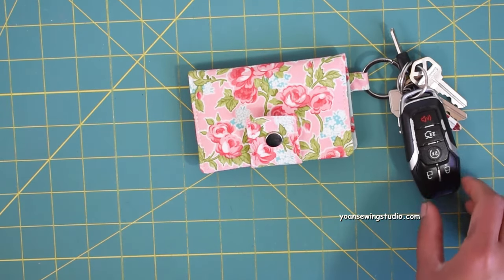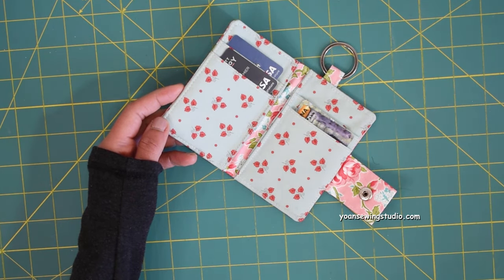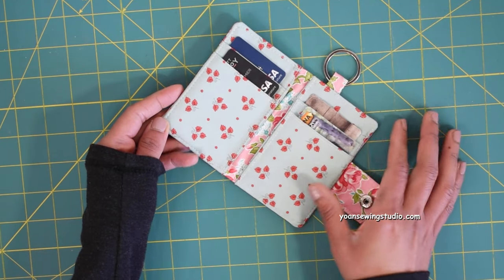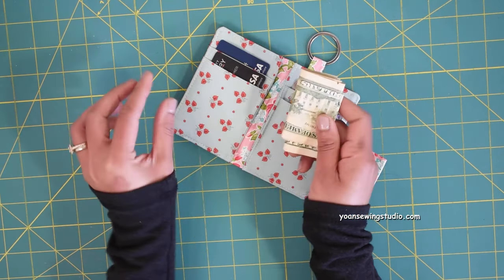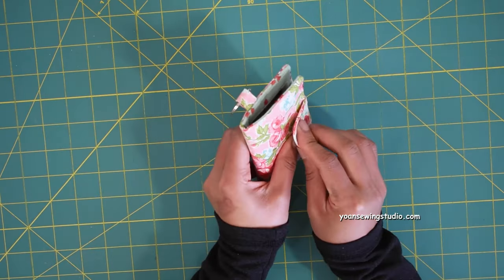Hi everyone, this is Yohan, and in this episode I'd love to share the Dainty Kitchen wallet project with you. This is a compact little wallet that is great to be hooked with your keys — your car keys or your house keys. The measurements are approximately three inches wide by four and three-quarter inches tall, and inside there are four card slots for your credit card or driver's license, and also two little compartments for folded notes or receipts.